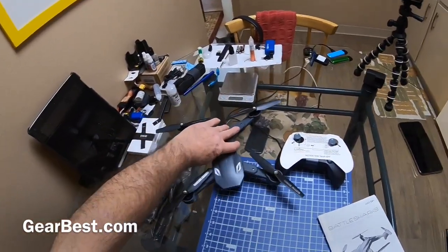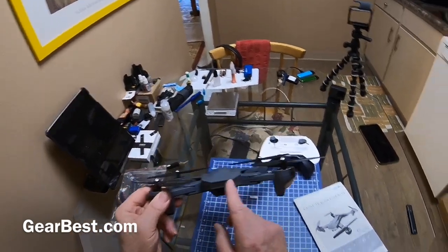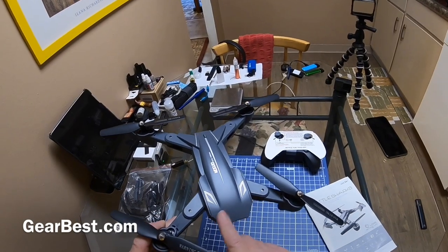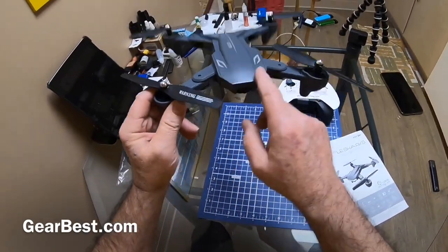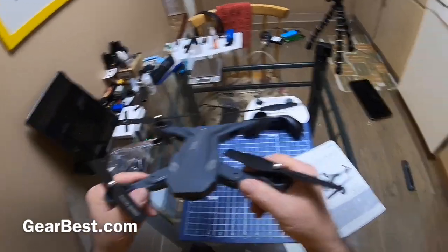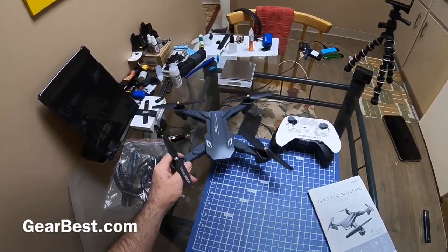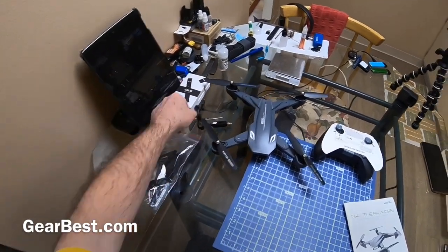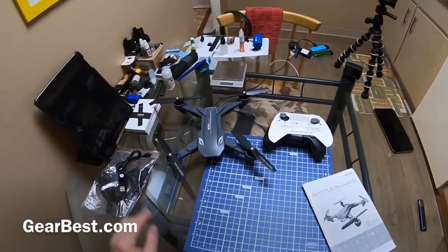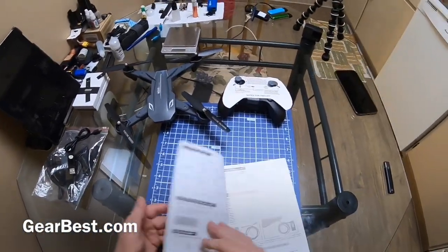But I did notice: even though it says on the box it's the Battle Sharks edition, I don't have the growling teeth on here like I've seen on a couple of the others. There were no stickers or anything in there that I could put on, so I guess I have the Battle Shark edition with no teeth — the toothless shark edition.